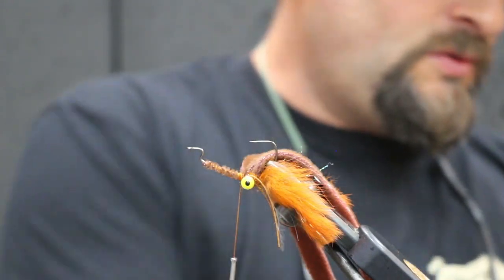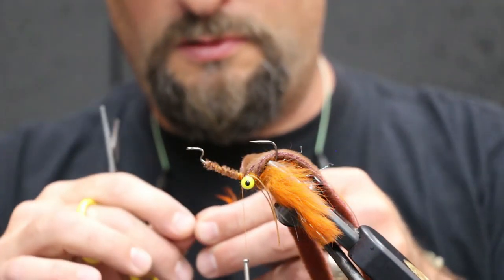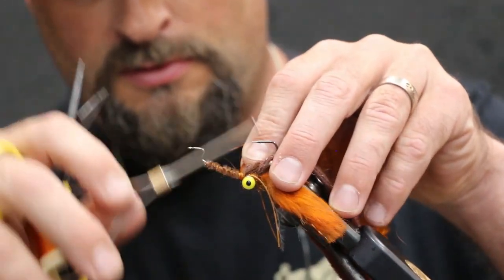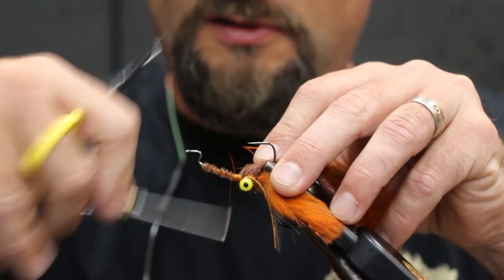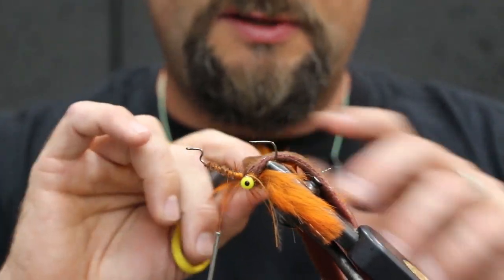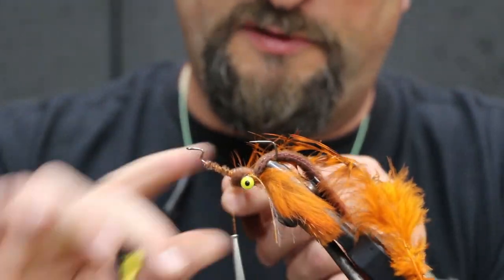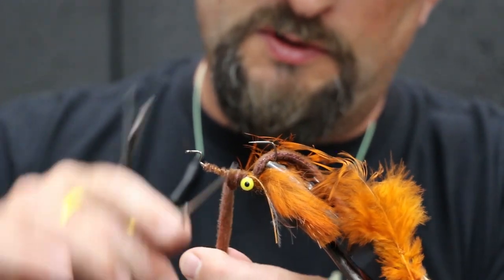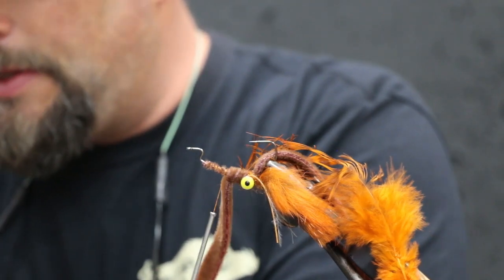Okay, next we're gonna do our orange schlappen for the body hackle. Tying in at the tip, just like you would a soft hackle. Now bring your thread just a little forward. We're gonna bring that furry foam just one wrap, go ahead and trap it. And this is where your next set of rubber legs is gonna be.